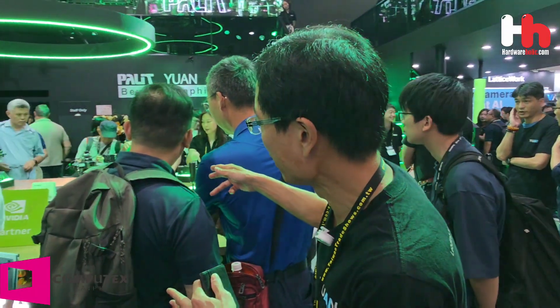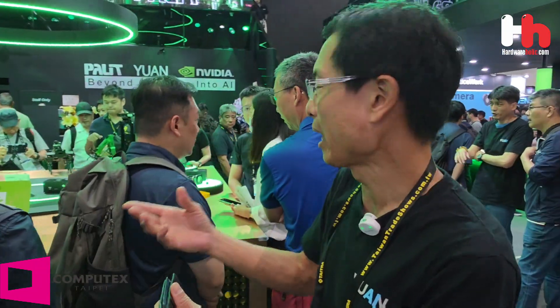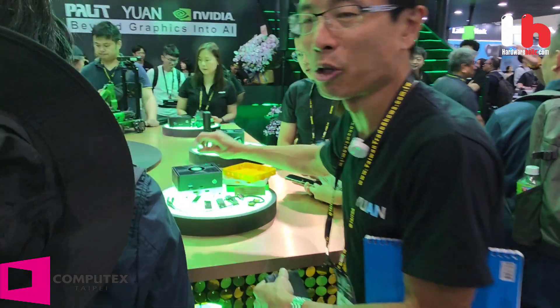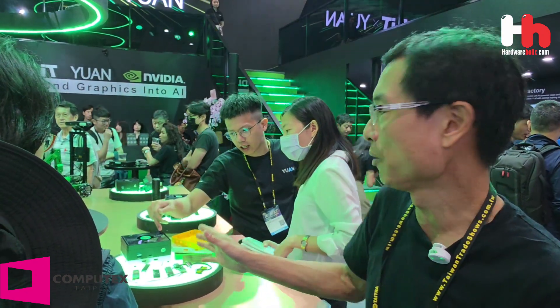We provide 3D printing capabilities so customers can easily bring out the casing themselves. We also have an N.2 capture card so video can be captured directly into the AI box, allowing real-time AI inference and people counting from multiple video sources.